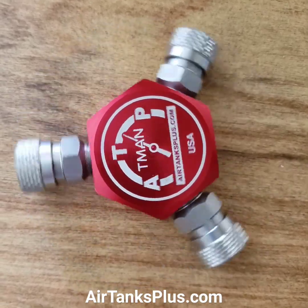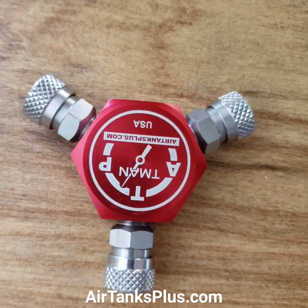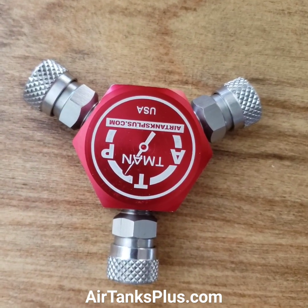There you have it, that's our T-Man. Look at that beauty. This is the T-Man compact version.